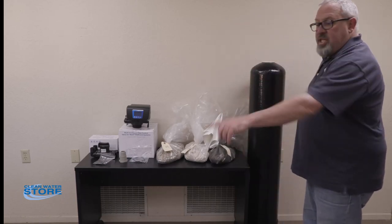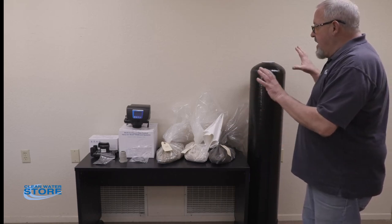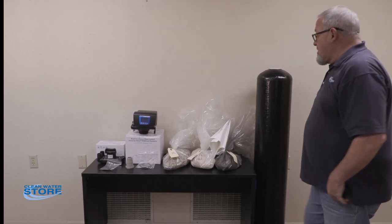Once you have everything staged and checked off everything on your packing list and know your system is ready to go, you go ahead and start the installation process.